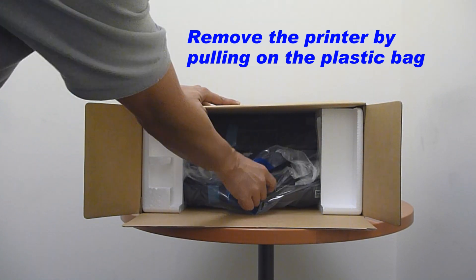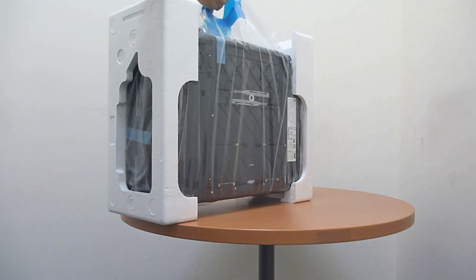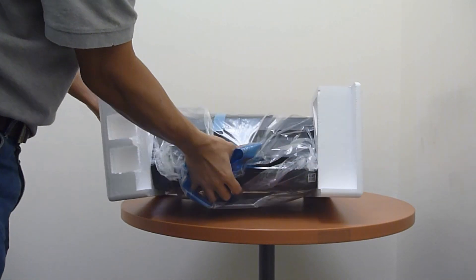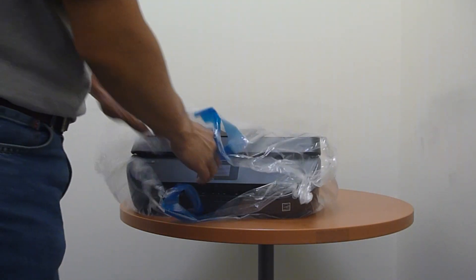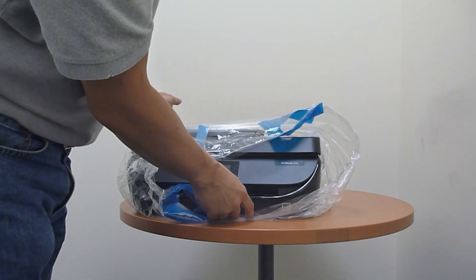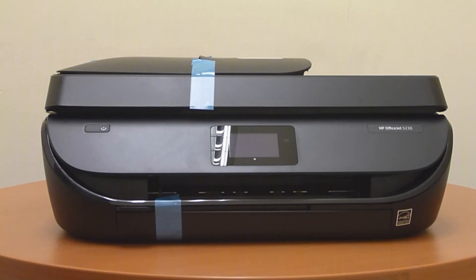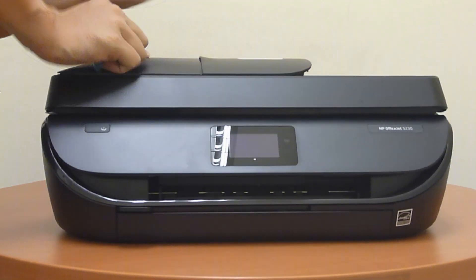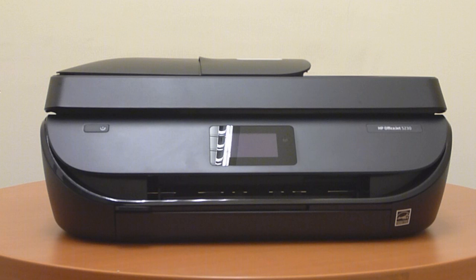Once the contents of the printer have been removed, let's remove the printer from the box and remove it from the plastic. Next, let us remove the tapes from the printer.